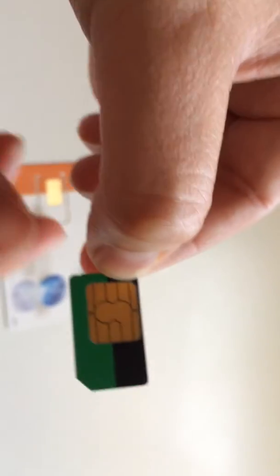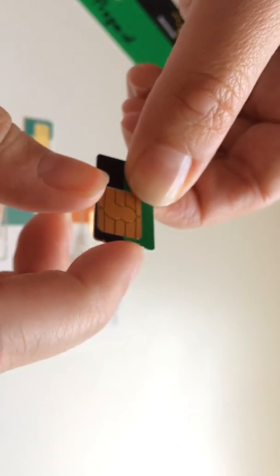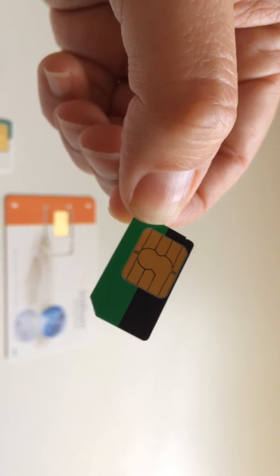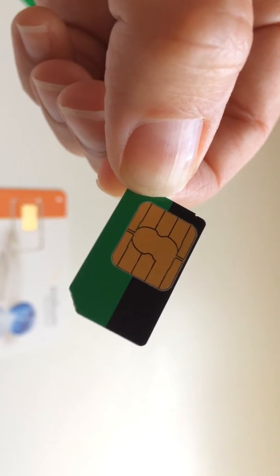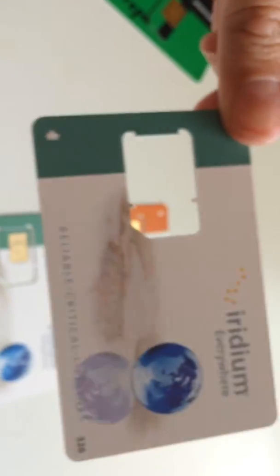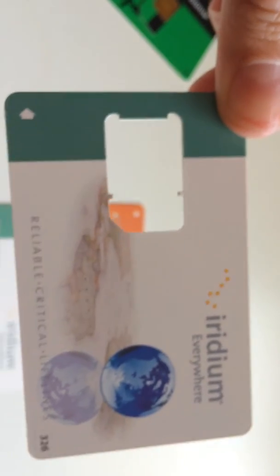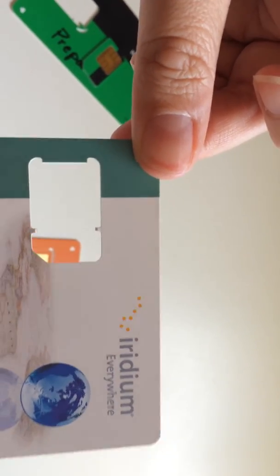Now here's the other thing you want to do when preparing it. Before you actually insert it into the satellite phone, you want to get the edges of the SIM card and use your fingernail to make sure there are no plastic parts sticking out. Any plastic parts sticking out can, depending on the model, make it not lay down well or possibly even do some damage to something else on the inside. So that's how to prepare it. This is one of the newer prepaid cards and that's what it will look like after you pop it out of the perforated edge card.